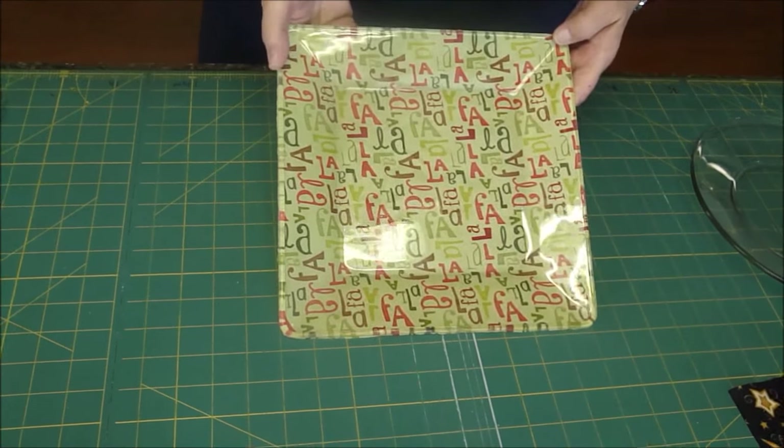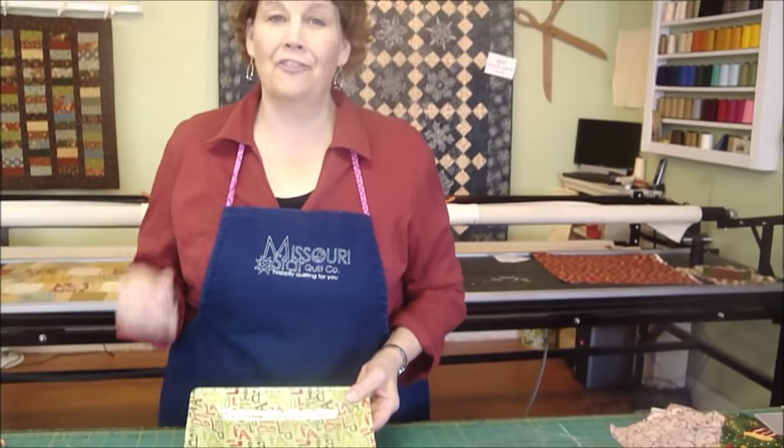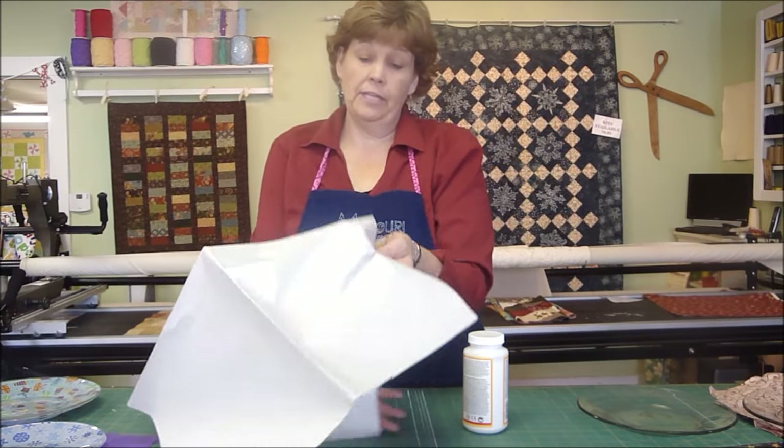This is Kate Spain's Fa La La fabric — it's just adorable. They make such quick, fun gifts and we're going to show you just how to do that. The first thing you're going to want to do is protect your area because Mod Podge can be a little messy.